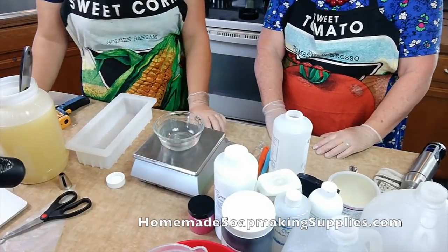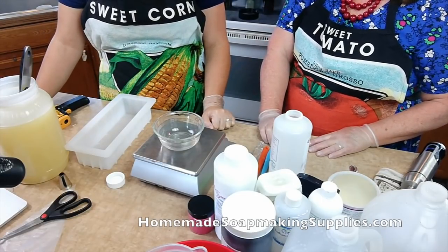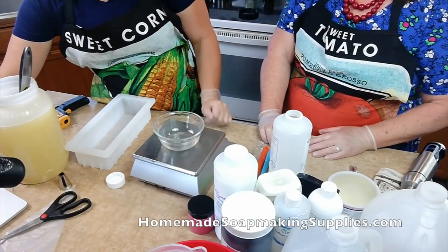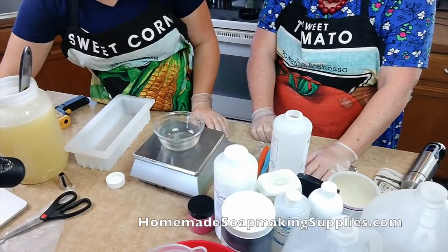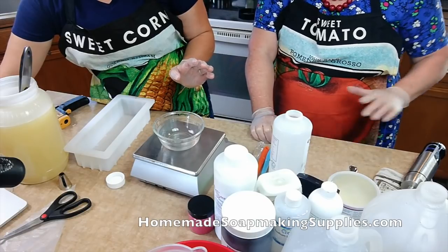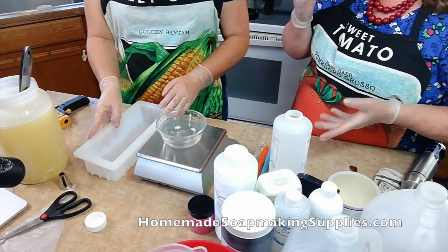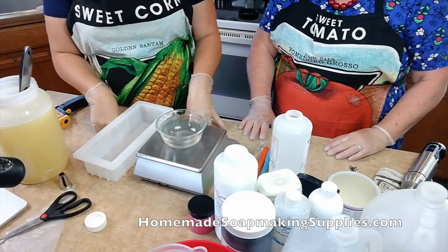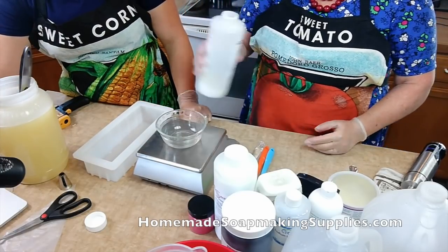Now for this recipe, we are not going to do full water for piping. Here's a little tip: full water is what you use to do swirls and things, but for piping I make my water a little bit low — about 35% — which isn't horribly low, but it's a little bit less. That's the ratio of water to lye. The reason you do that is so that the piping will set up quicker. So we need 5.76 ounces of lye.